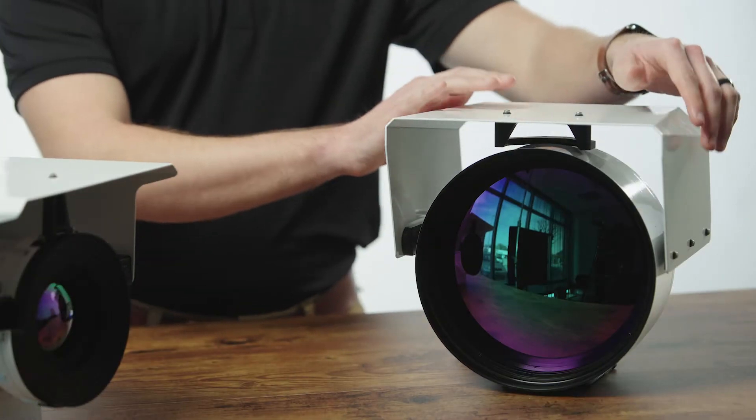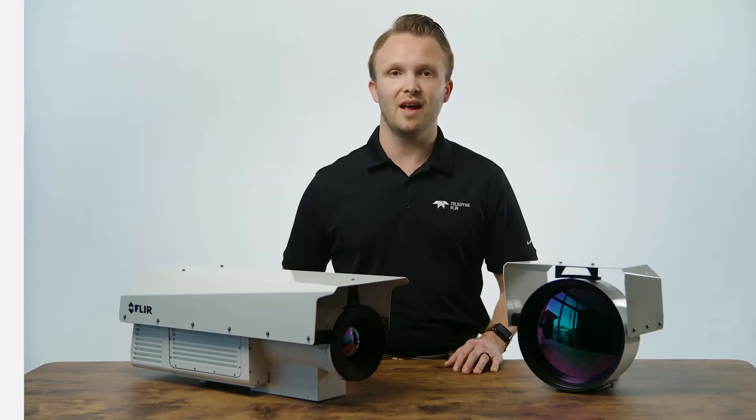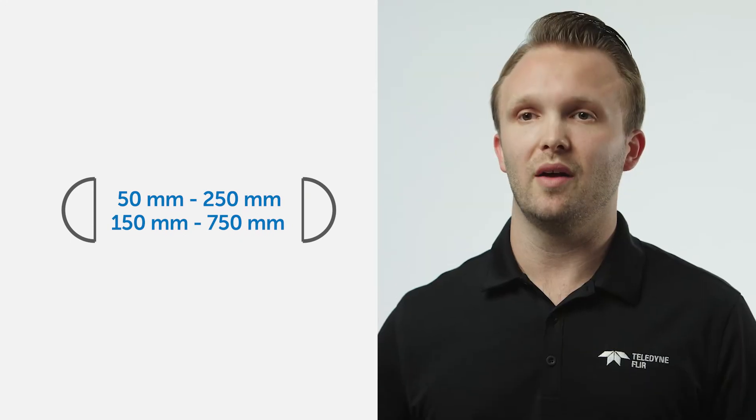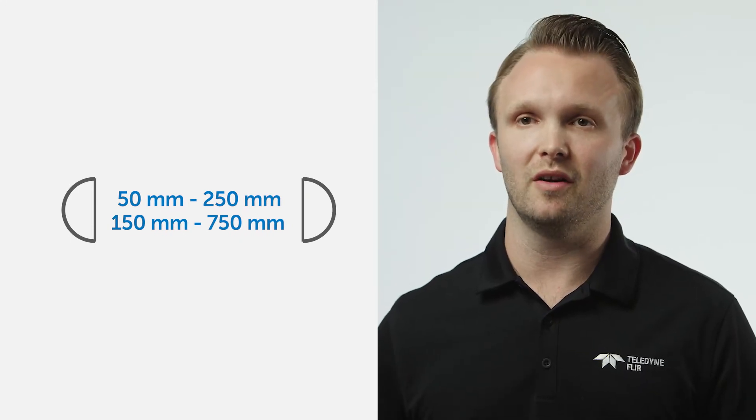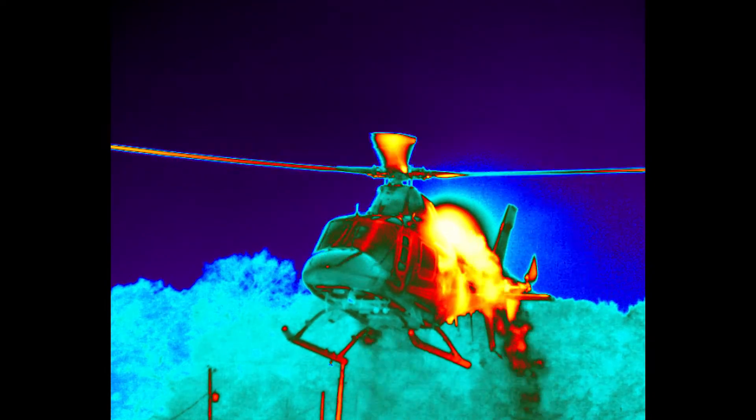the ability for the user to add or remove a 3x afocal lens attachment. This 3x afocal expands the optical zoom from the base 50 to 250 millimeters out to a 150 to 750 millimeter optics system, effectively multiplying the zoom range by a factor of three.